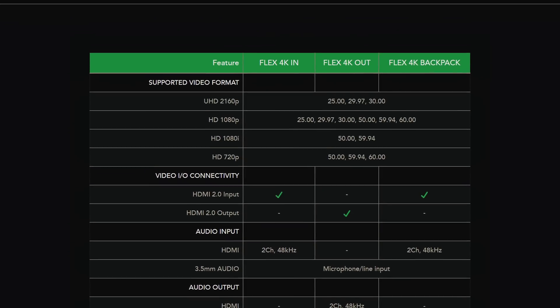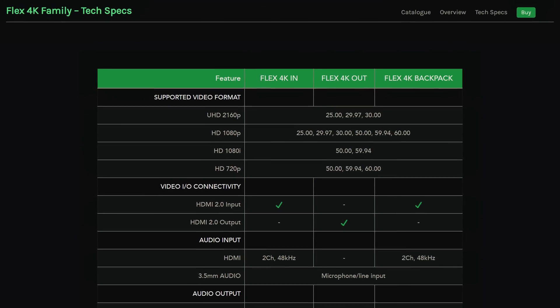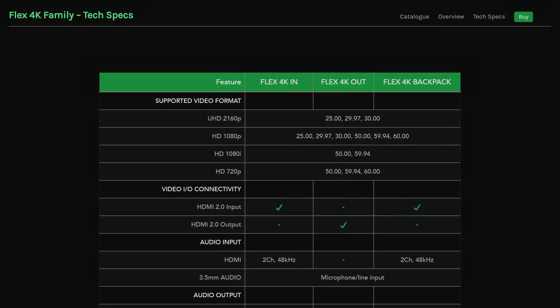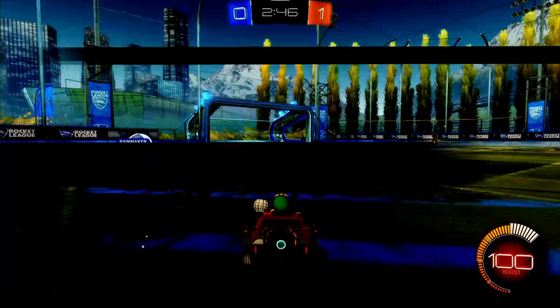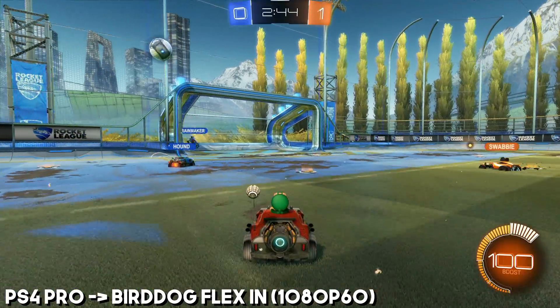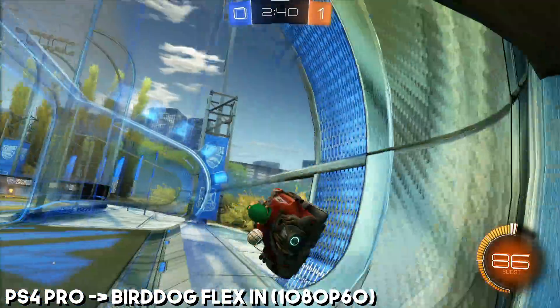They did separate out the input and output devices. The Flex N and the backpack are both NDI input — they're just encoders, not decoders. Whereas the big NDI studio can do HDMI to SDI conversion, encoding to NDI, and decoding at the same time — pretty much anything. You can only do encoding on the in box and the backpack, and then there's a separate out box for decoding, although I'm not sure that's released yet.